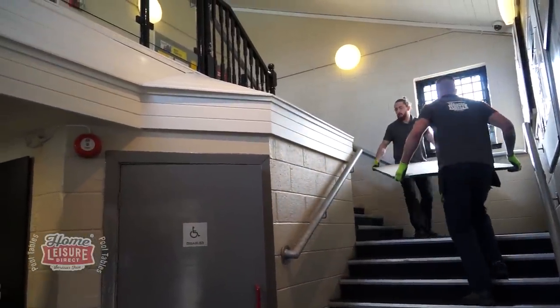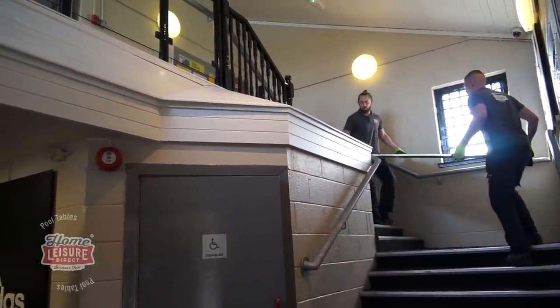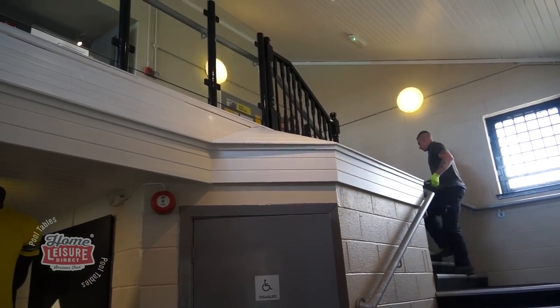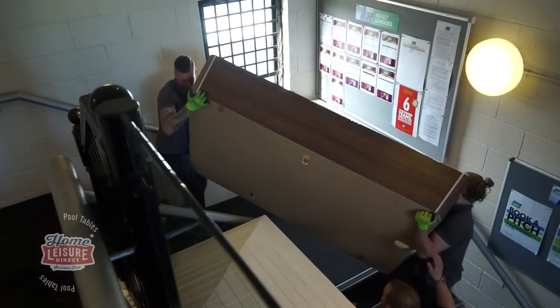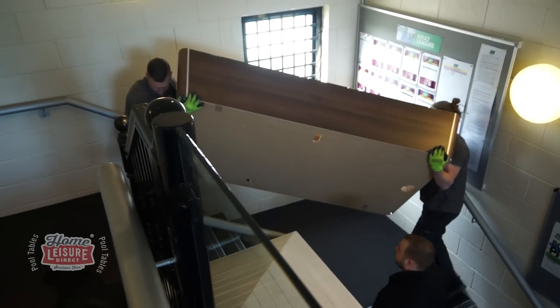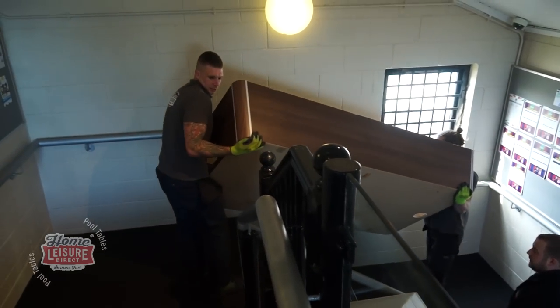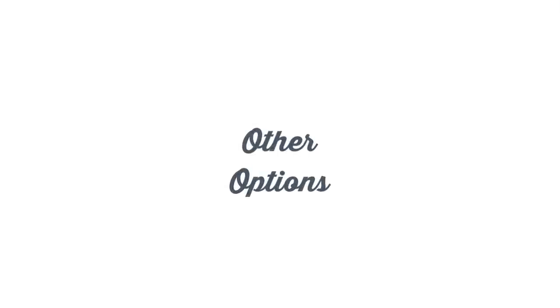Here you can see our delivery and installation team taking a seven foot slate up some stairs. This staircase has not only one turn but two turns - it's a U-shaped staircase - but because there's so much room, they're easily able to take the slate on its side up the stairs between the two of our engineers.